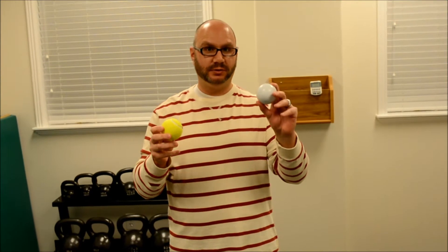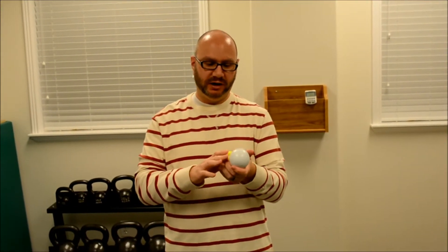We have a tennis ball and a lacrosse ball. The tennis ball is easier to find and much softer, so it won't be quite as painful. Lacrosse balls are a little harder to find and a little more expensive, but much firmer, so they can actually dig into the muscles more effectively. The balls are primarily used for the muscles of the pelvic girdle, which are around the hip joint, as well as the rotator cuff on the shoulder blade.